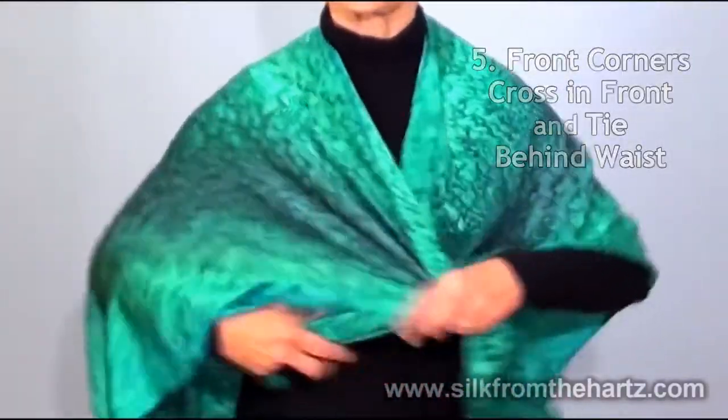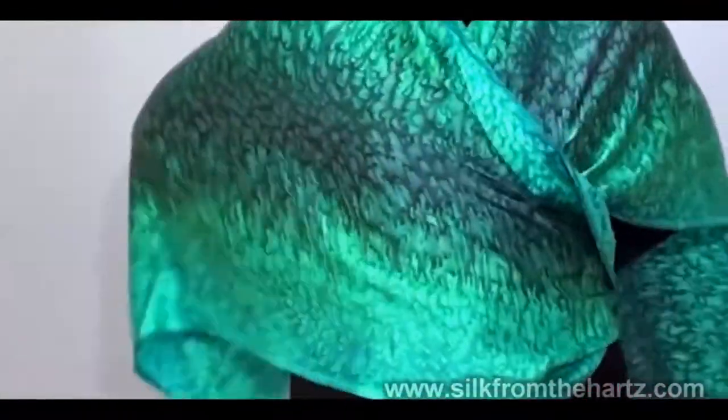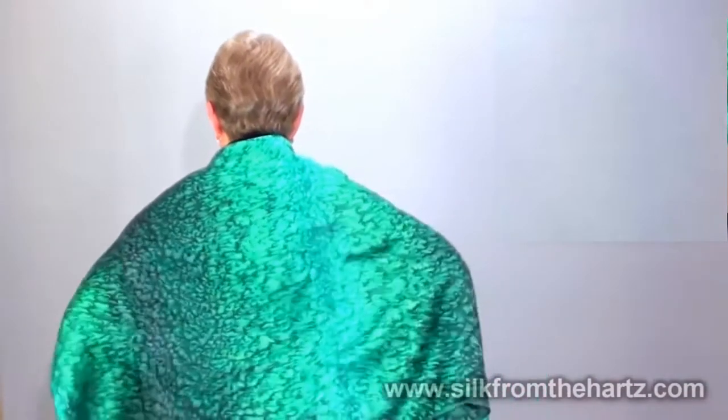Criss-cross it in the front, pull it around to the back, and tie it in the back in a square knot. And there you go — you've got a nice look there too.